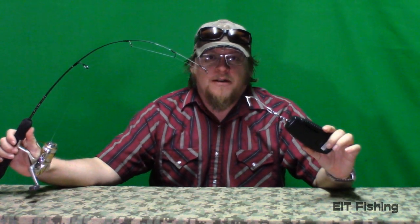Basically you want to either tie a loop or use a swivel like I have here. The important part is when you set the drag, you want to pull it as if you've got an actual fish on the pole. I've got six pound test, and 25% of that is a pound and a half, so I want a pound and a half of drag.